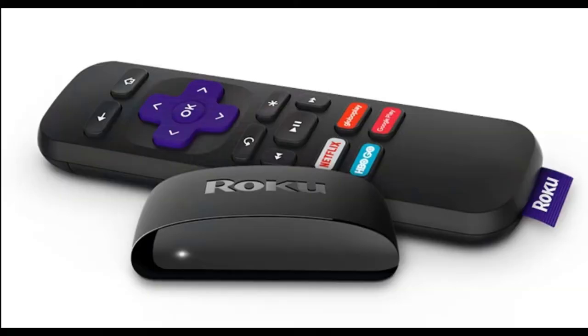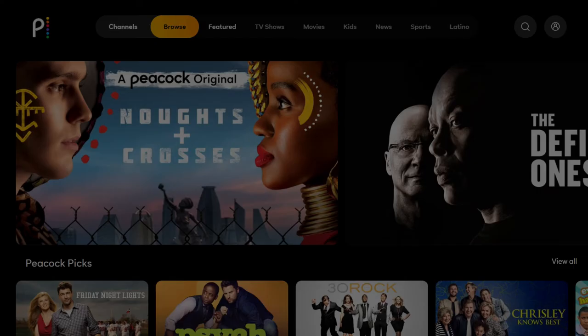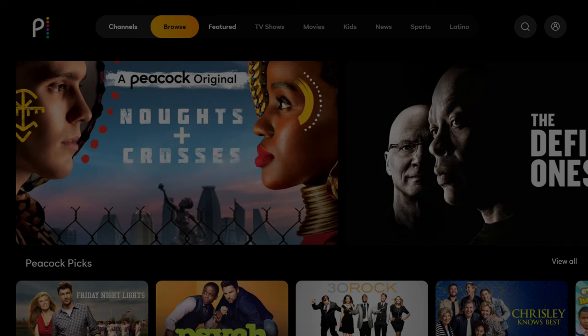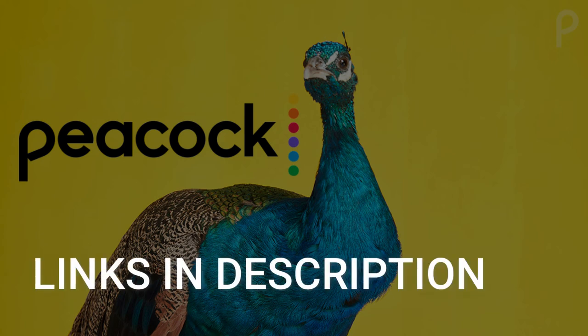I recommend getting a Roku stick or an Amazon Fire Stick. Both of these media streaming players have the capability of downloading Peacock TV. You would then use your Roku or Fire Stick as your main streaming player, which bypasses the operating system on your TV. Both devices plug into the HDMI port on your TV no matter how old or what model it is. I've had great luck with both of these streaming players and I'll put links in the description down below of where you can get one.